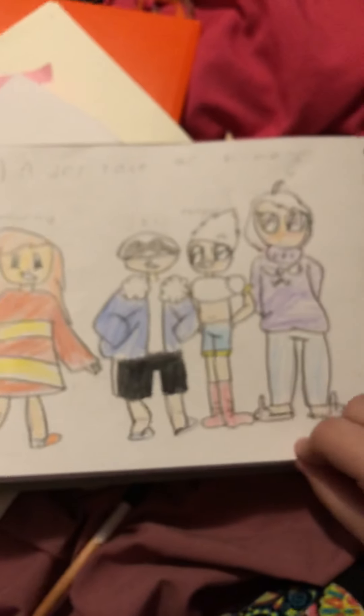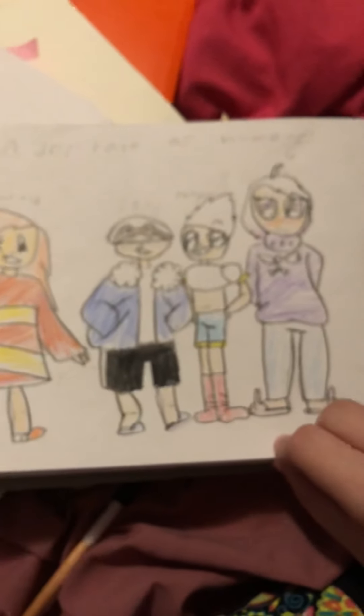And then that inspired me to draw Gunter from Adventure Time. And then I drew a frog. And then I drew some Among Us dudes. We're getting close to the present time. Here are some blank pages — I don't know why they're blank.